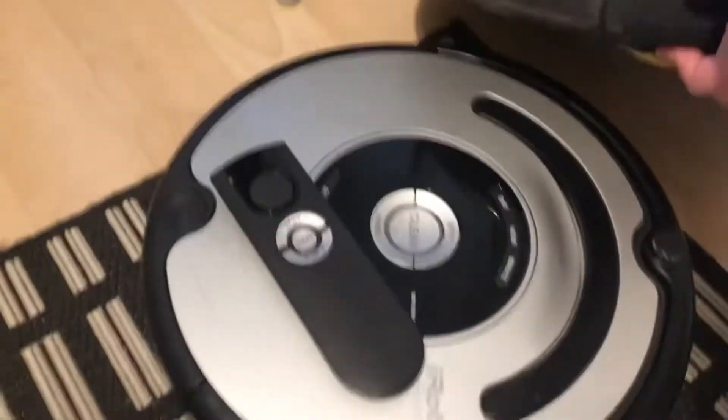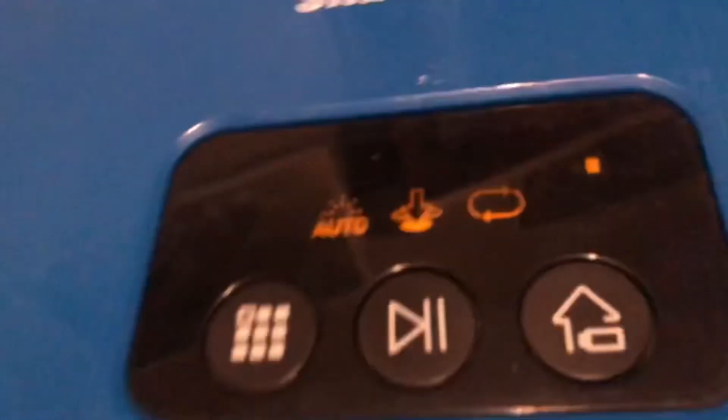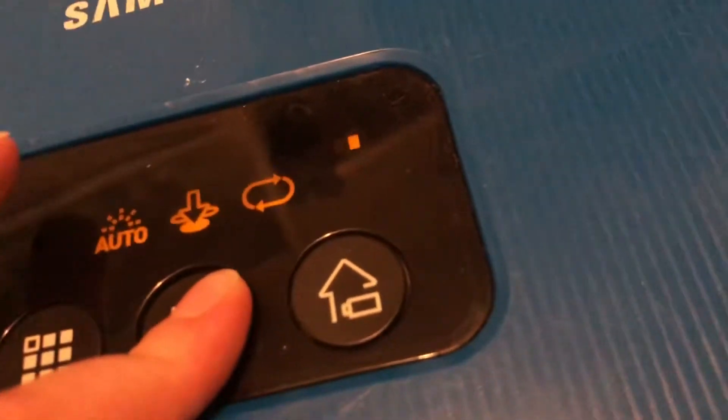Next up we have my Samsung Navibot Lite. The model for this is the SR8730 and as you can see it's in the blue color. Everything works — as you can see it's on. Sometimes the bin just doesn't register so I have to hit it a bit harder so that it actually registers, but as you can see it works. The battery on this seems to be bad and the dustbin is really dirty, so this one needs cleaning and the battery needs replacement, but you can use it for some time before it dies.